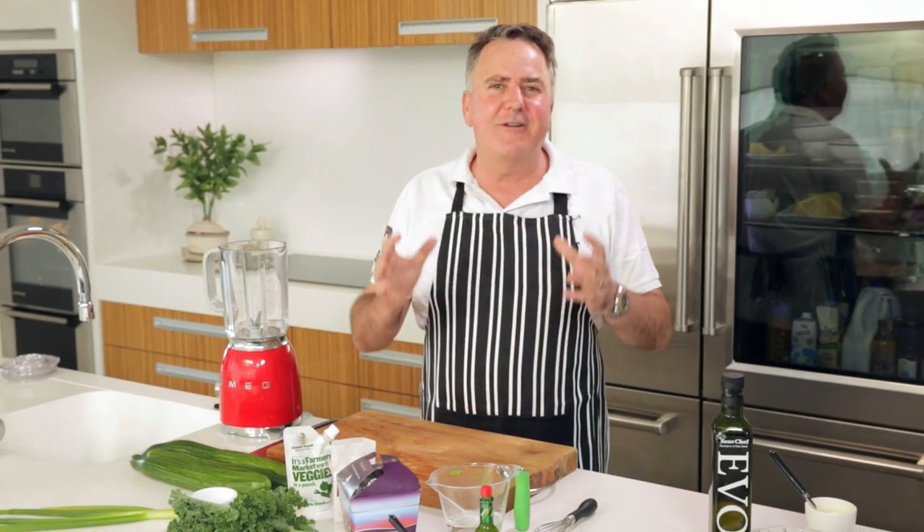Welcome to my kitchen where I'm creating recipes for your summer. There's nothing like a chilled soup to kick off a summer meal. What I'm doing for you right now is a cucumber and curly kale soup with just a hint of zing to it. It's going to be good.